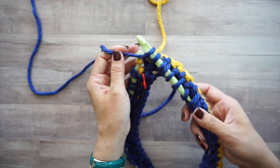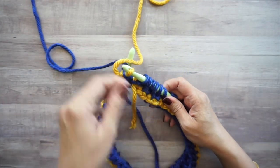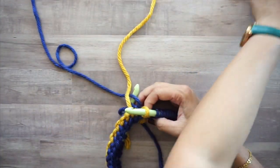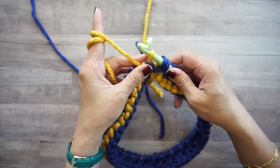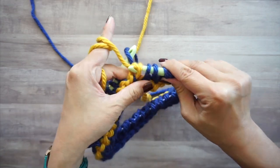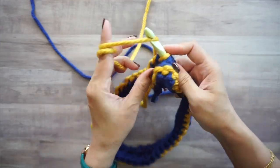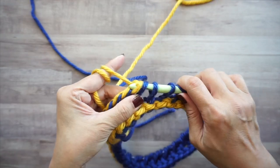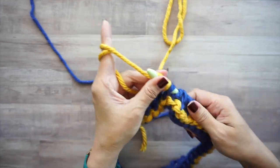Turn the work, making sure not to cross your yarn — it's not the end of the world if you do, you just have to untangle it. Now work the return pass: yarn over and pull through two, yarn over and pull through two. Repeat all the way to the other side.